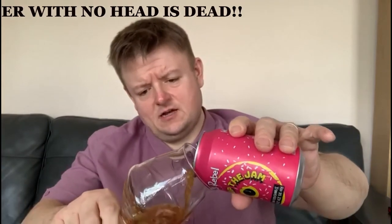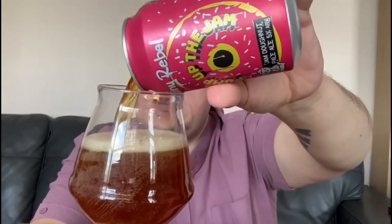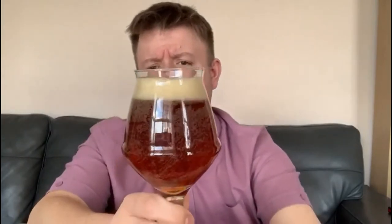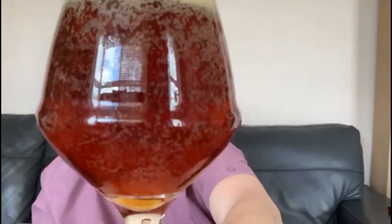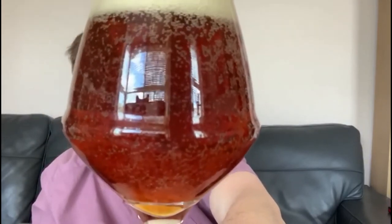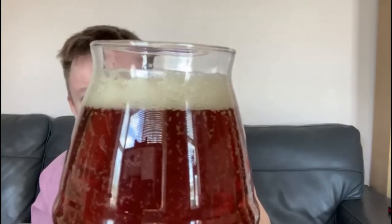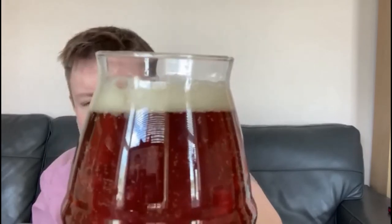Let's open this one up and get this into my glass. Remember when you're pouring your beer — a beer with no head is dead. So let's pour it into the glass. It's copper coloured, a deep reddish, almost marmalade-y looking, like a Seville orange marmalade. It's got a reasonable head on it, quite lacy, not that thick and creamy as I would have wanted. Little bits of bubbles and carbonation going on there.